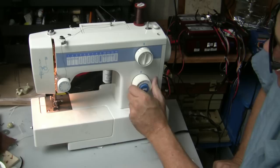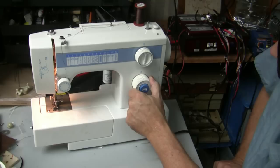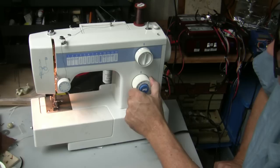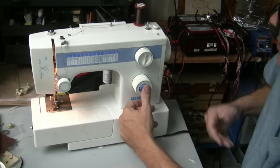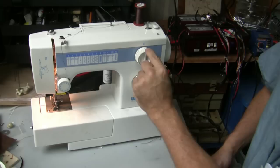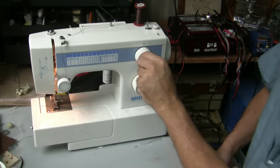This is the controller that controls how fast the thread goes — in other words, how far apart the thread is from one stitch to the next. One is close together and four is far apart. The button in the middle is to reverse the stitch; if you're in the middle of stitching you push that button in and it backs it up. This on the other hand is how wide the stitch is — it zeroes in a straight line and as you go forward it zigzags more and more back and forth.